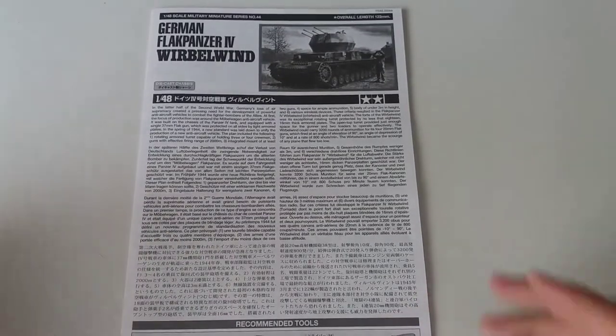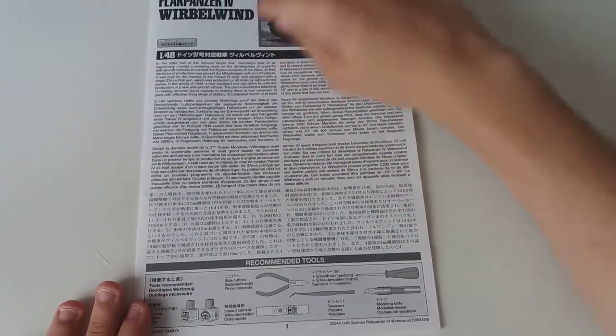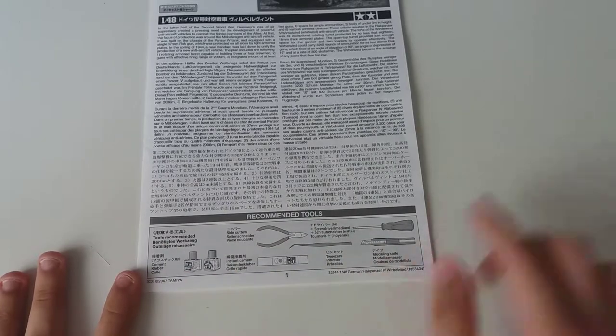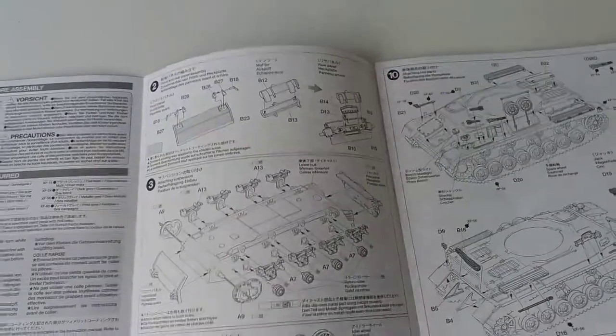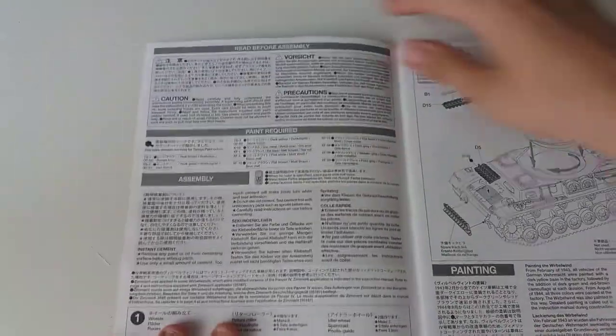The instructions on first glance look very nice, but I do not like them. On the front page you have some info about the vehicle in English, German, French, and Japanese, along with some recommended Tamiya tools. They're not normal booklets — that's really unfortunate. Here you can see some precautions and the paints required for the build.